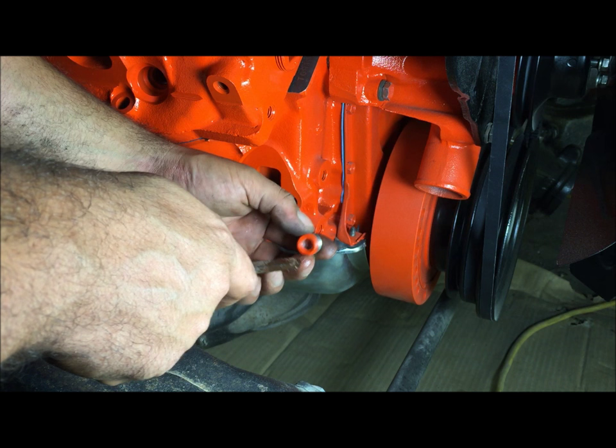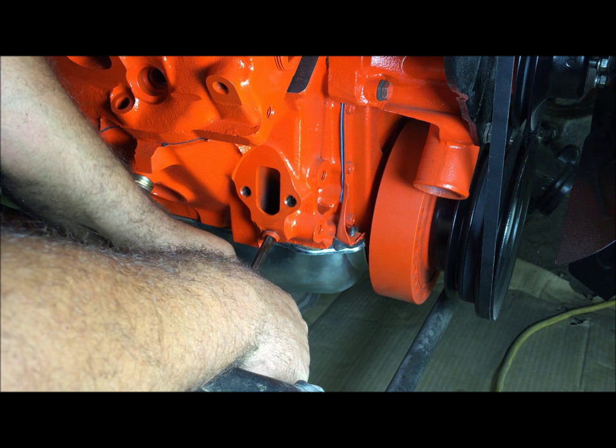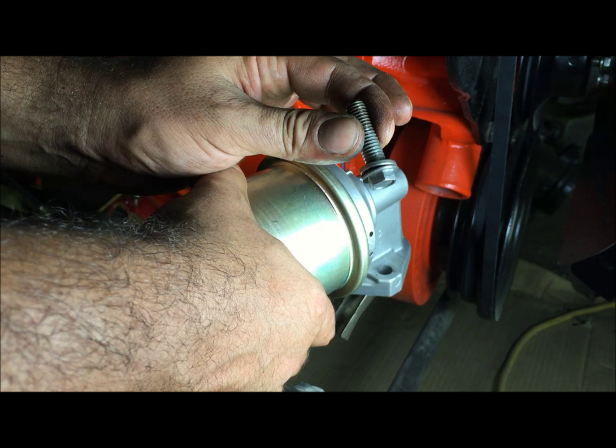Put some non-hardening Permatex when you run that plug back in so it doesn't leak oil. This is the fuel pump bolt — it's the only one on the whole engine that looks like this. It's a 3/8 coarse thread with a 7/16 head on it.